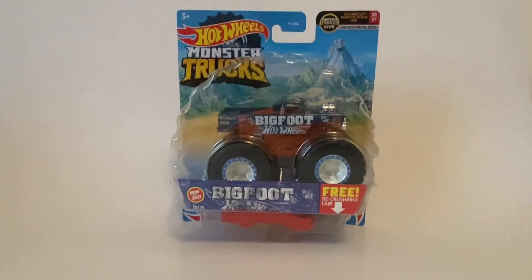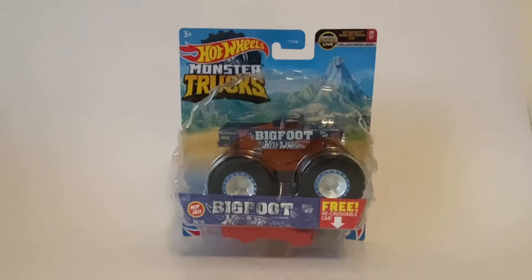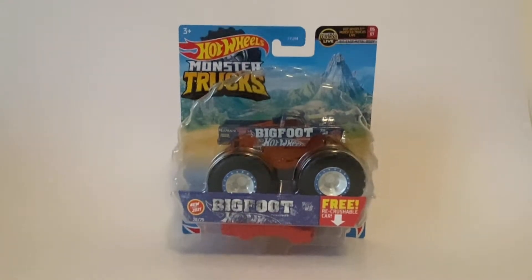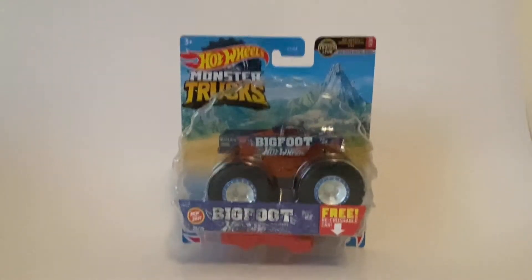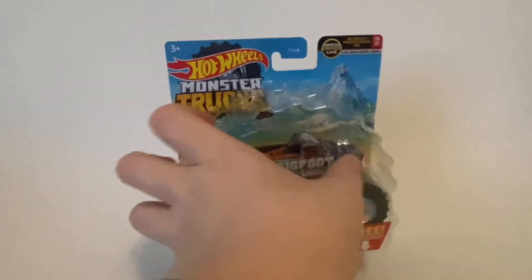What is up guys, my name is Monster Gem Boy Wilkins and I'm unboxing the new KC Bigfoot. I'll give you a little closer view of the Bigfoot that I just got.